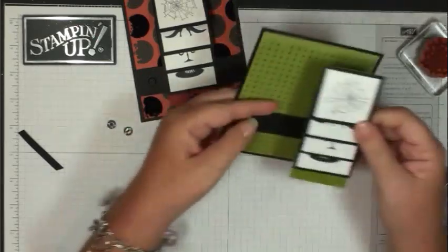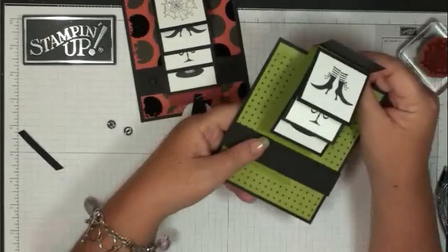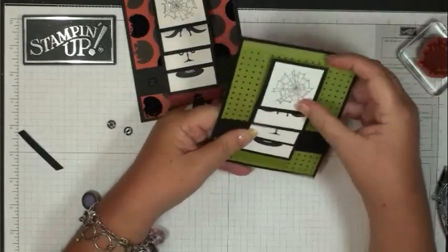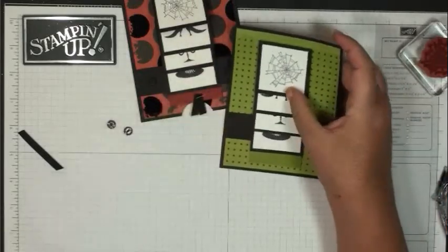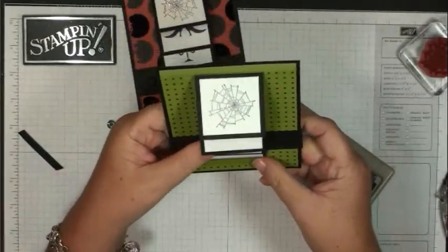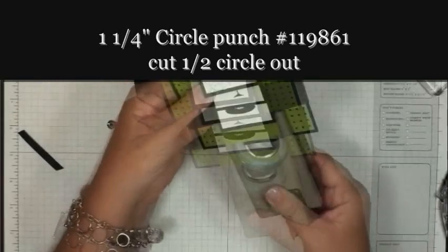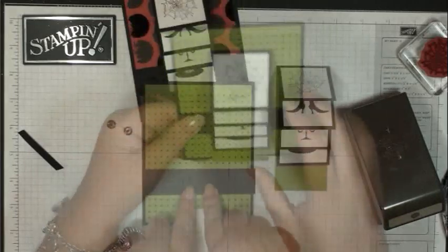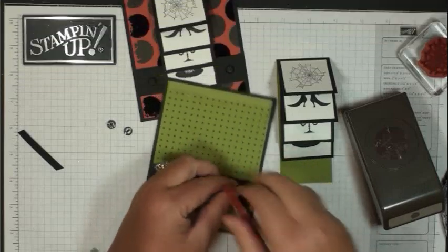Once you get that done, slide this under that black strip on your card and get a guide for where you want the waterfall part to be. Then take your 1¼-inch circle punch and line that up to meet the waterfall part. You're going to apply sticky strip right towards the bottom where the pull will be.